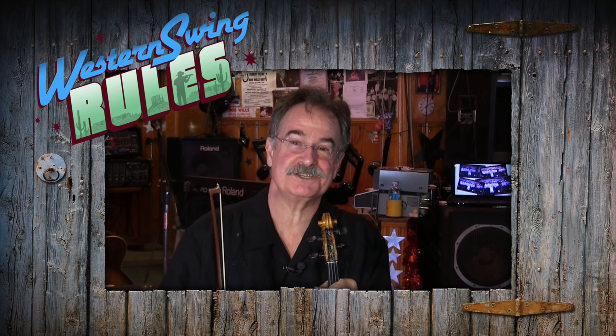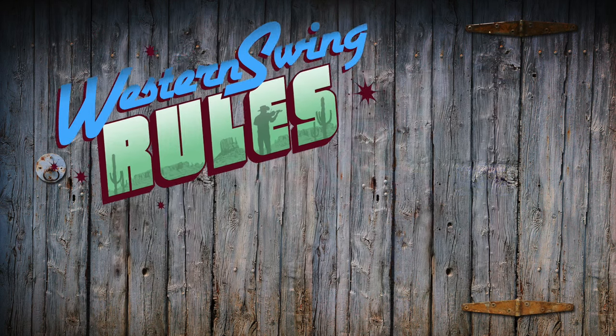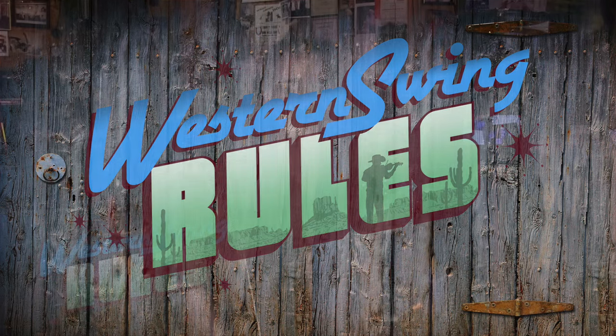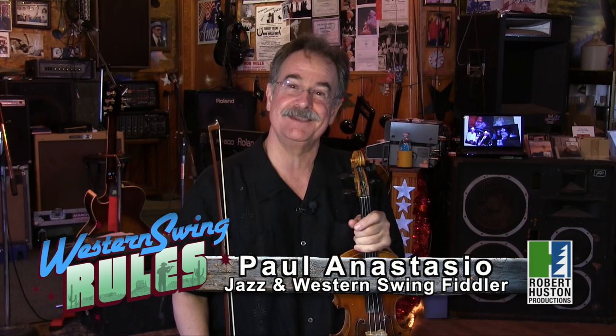Hi, I'm Paul Anastasio, and you're watching Robert Houston's Western Swing Rules. And indeed it does. Well, I'm Paul Anastasio — you could pronounce it Anastasio, that's really the Italian pronunciation. My dad pronounced it wrong all my life, and so I'll answer to anything, even close, especially if it's written on a check.